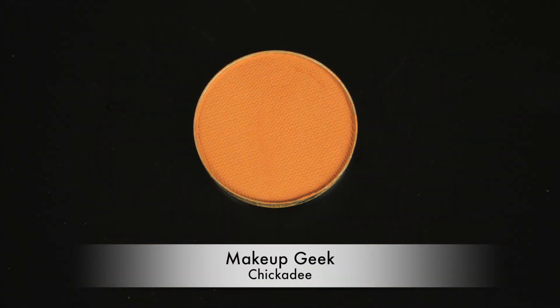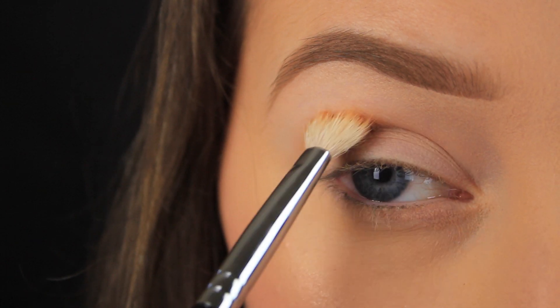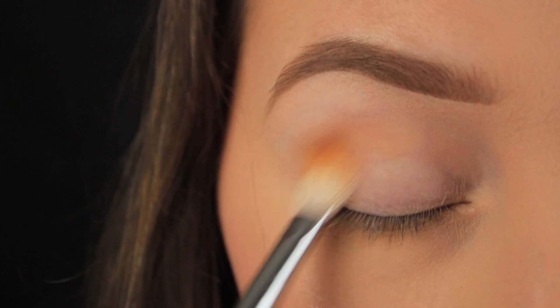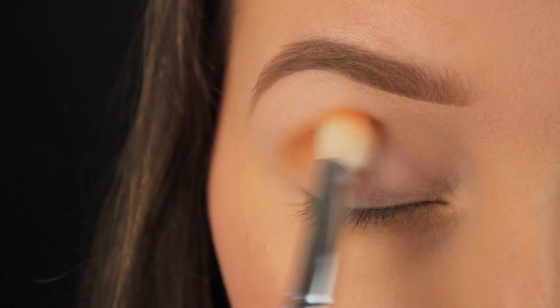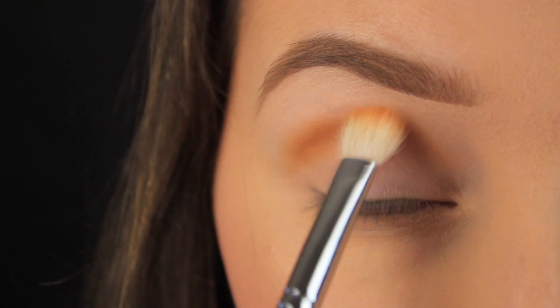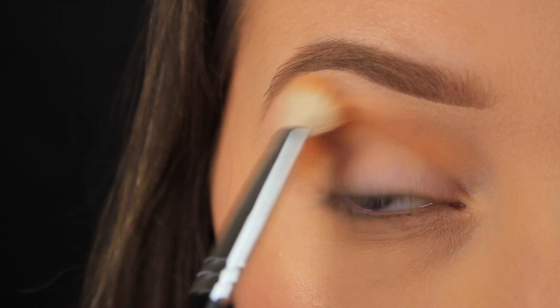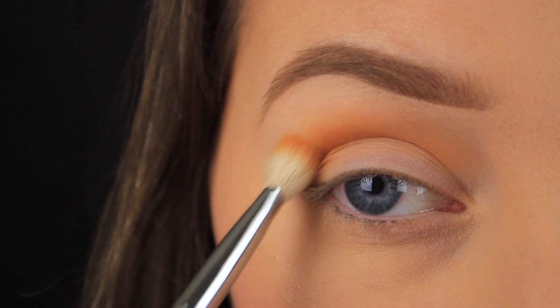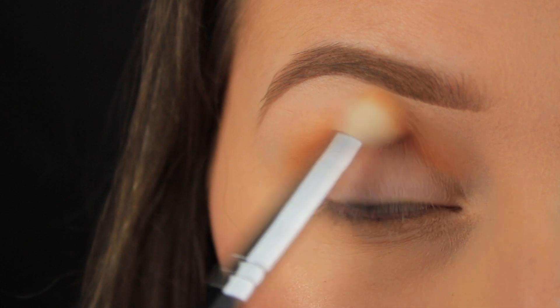The first shadow I'm taking today is called Chickadee from Makeup Geek and I'm applying this into the crease with the use of a fluffy blending brush. The look that I'm going for today is very summery — I have nice bronze and blue shadows to come, and that's why I went for this particular shade for my transition colour. It just fits in nicely with the theme.